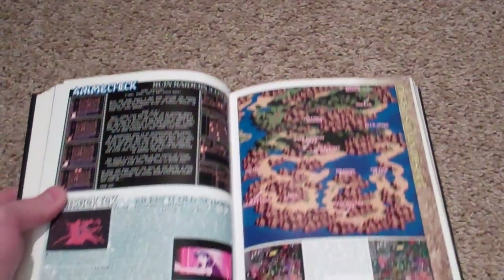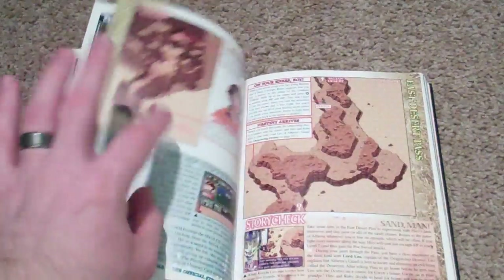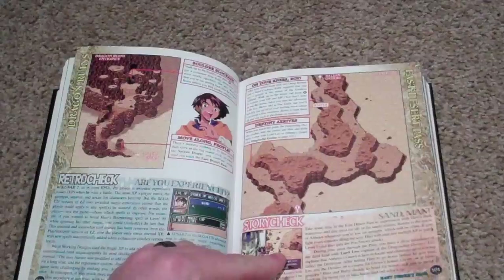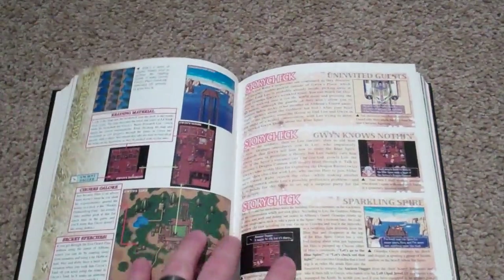I love looking at these maps — story check. I'm just flabbergasted by this thing because it is just so awesome. It really does make me want to go out and try to find the one for Silver Star Story.